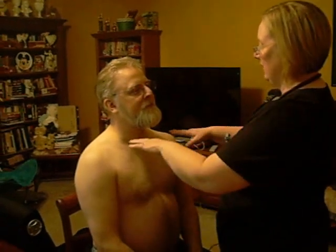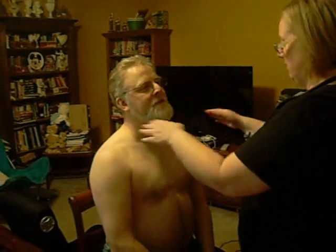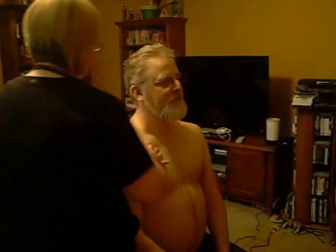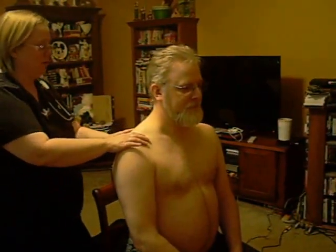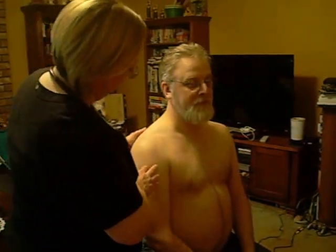Hi, my name is Melissa. I'm going to be your nurse today. I'm going to start by taking a look at your chest area, thoracic cavity, and make sure that everything looks symmetrical. I'm looking at the shoulders and the muscles to make sure that all of that looks symmetrical. Everything does look good.